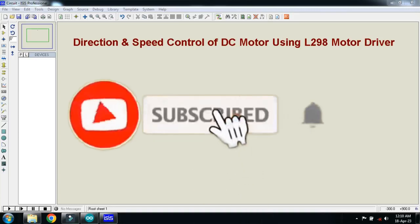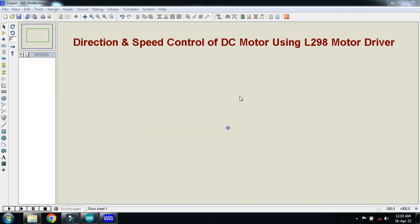In this video you will learn about the direction and speed control of DC motor using L298 motor driver. So let's make the circuit and first of all pick the component from here.